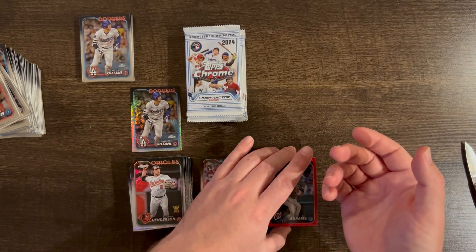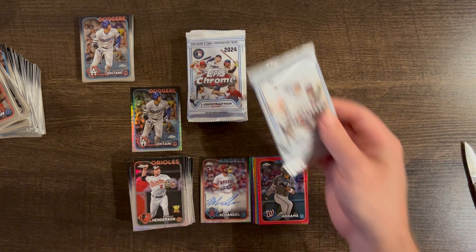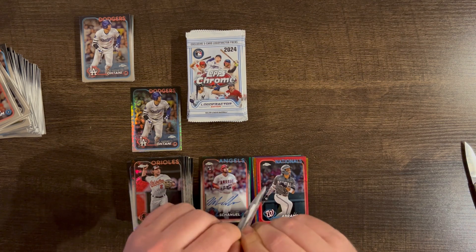That is a big one — red CJ Abrams out of five. I'm sure that Abrams collector out there would like to have that one.